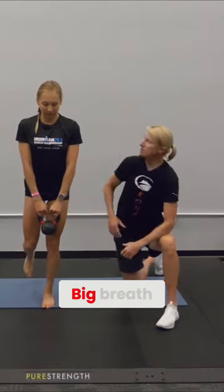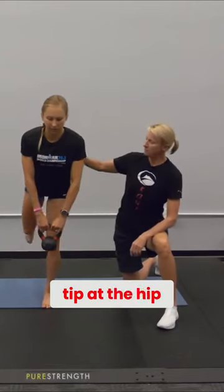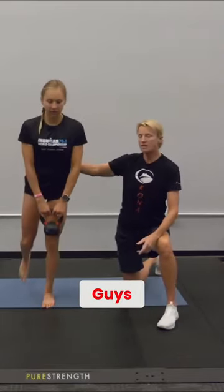Double arm, big breath, open clavicles. Sydney's going to tip at the hip, nice flat back, come right back up.